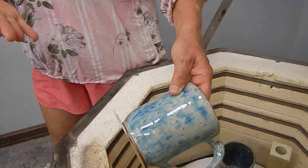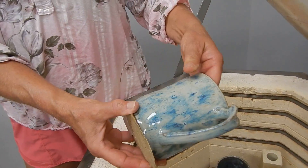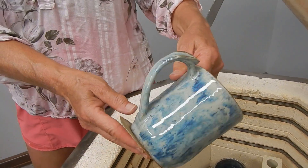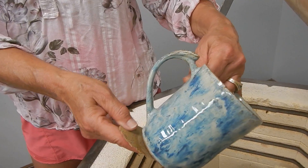I believe this is birch, muddy waters, and blue red tile — about three coats of birch, two muddy water, and blue red tile on the top, completely covering everything top to bottom.